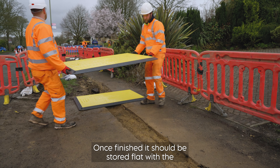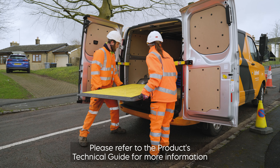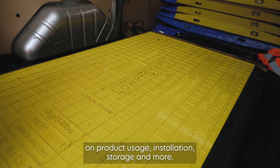Once finished, it should be stored flat, with the Lopro 1510 driveway boards able to be stacked on top of one another. Please refer to the product technical guide for more information on product usage, installation, storage and more.